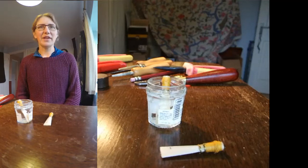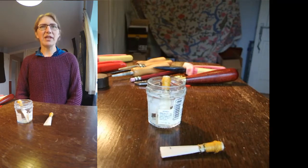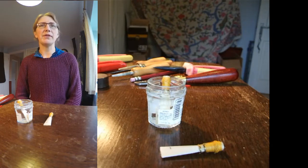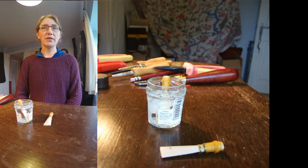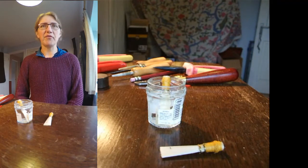Hello again! This is going to be the third in my series of videos about reeds. The first two were about adjusting and repairing your older reeds and the ones you're using at the moment. Now we're moving on to some reed making.